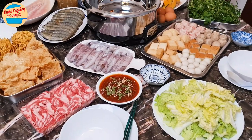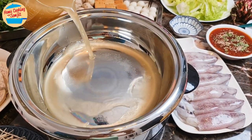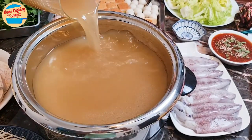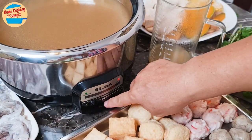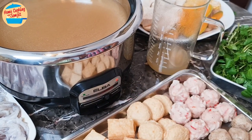This is a feast for a special occasion. First, we add the stock base into the electric steamboat pot. There was not enough, so I am adding more. Switch on the heat to medium and cover the pot. Wait a few minutes until it is boiling vigorously.